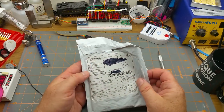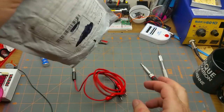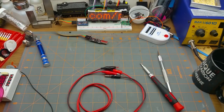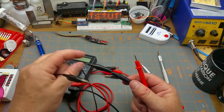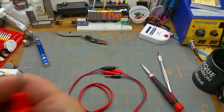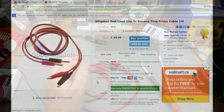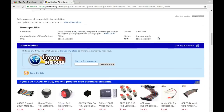Here's another package labeled 'expansion board module' — inside is a set of test leads: banana jack on one end and alligator clip leads on the other. This saves having to put clip leads onto your probes when working in a circuit. Handy. They were cheap: 99 Canadian cents, roughly 70 American cents. Listed as 'alligator test lead clip to banana plug probe cable, one meter,' from a vendor I've bought from many times.